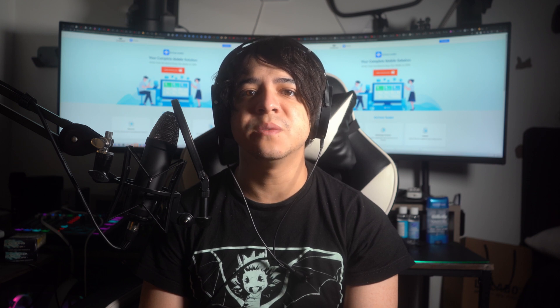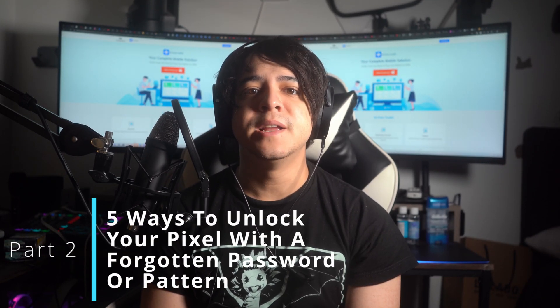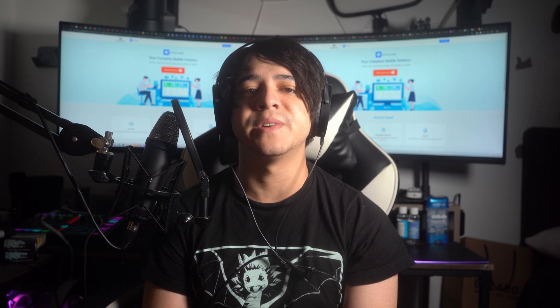Now we're going to discuss five easy methods to unlock your Pixel. These solutions, along with their step-by-step guides, will assist you in unlocking the forgotten password or pattern on your device.